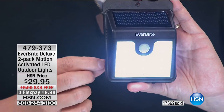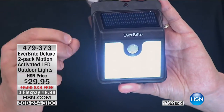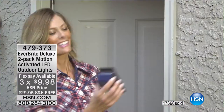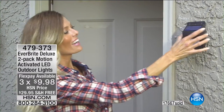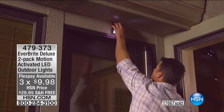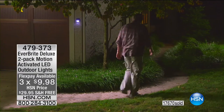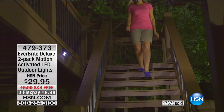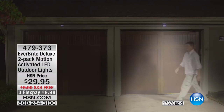When you get these home, all you have to do is peel and stick. We give you the screws if you want — there are screw holes at the top as well. If you want to mount them permanently, you can, but they're also mounted permanently with the sticky tape on the back. Place them anywhere around the house, outside, put a couple on each side.